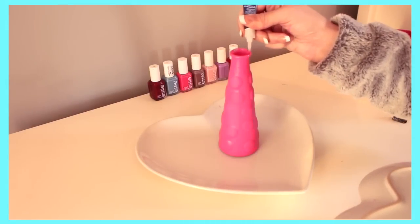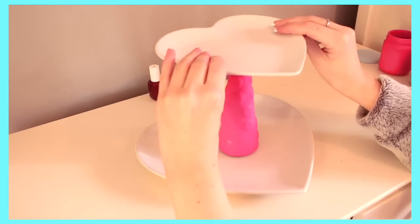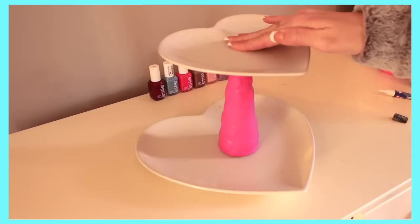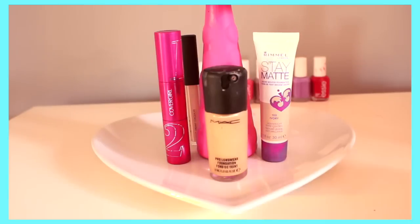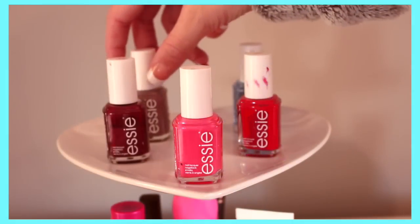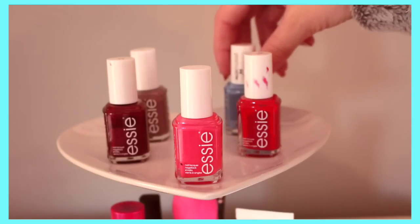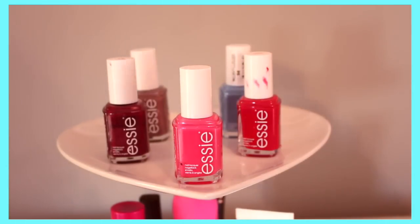Once that has dried, apply super glue to the rim of the top of the vase or candlestick and apply the smaller plate on top in the centre. After that you can use makeup, nail polish, Lush bath bombs — whatever you want to accessorise your display stand. I think using your everyday makeup will be extremely useful just to kind of pick and go.